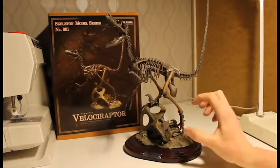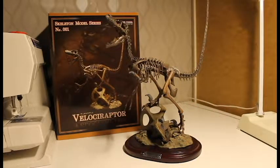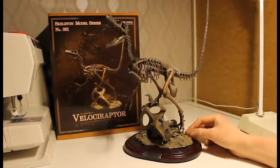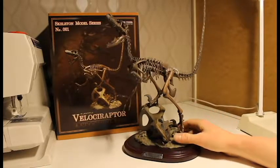I actually hope they release a full protoceratops fossil to go with this, however I haven't seen any more fossils released except for this one, which says it's number one in the series. They did release a T-Rex but not a fossil.